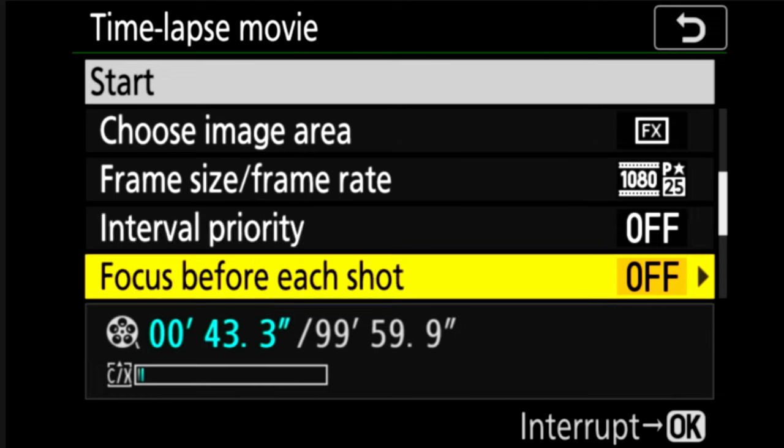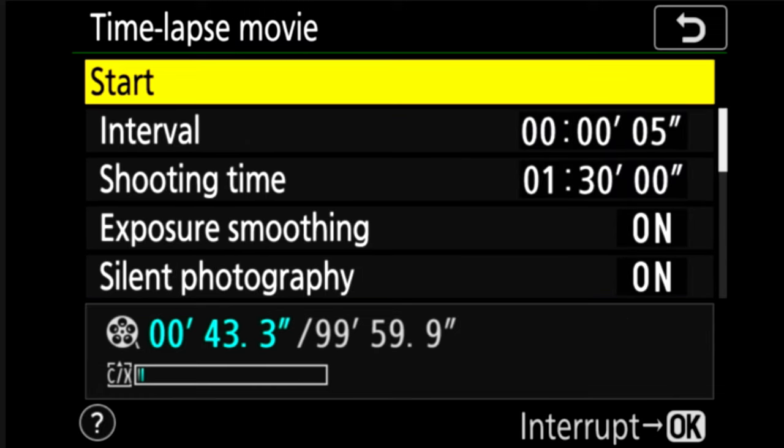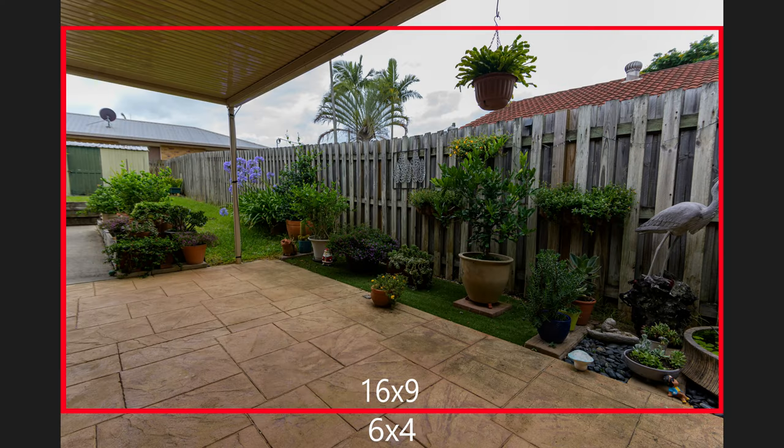Before you click Start, remember that you're cropping the top and bottom because your camera shoots at 6×4 but your video will be 16×9. Some people don't realize this — they frame the shot thinking it looks great but the crop shifts it. In time-lapse movie mode you can't adjust the crop later, so I recommend switching to movie mode on your camera first to see exactly where the 16×9 frame will land, position it where you want it, then switch back to photo mode before starting the time-lapse.